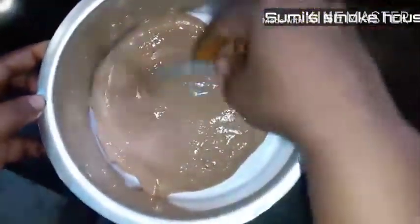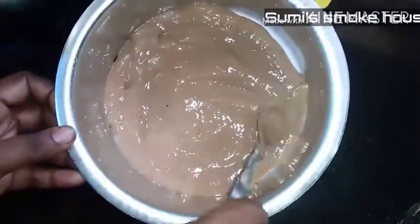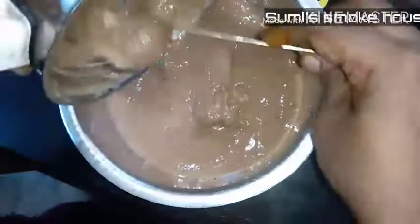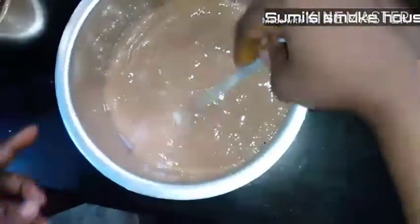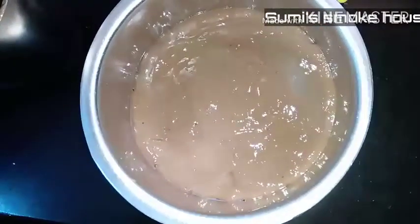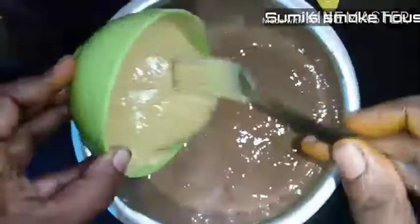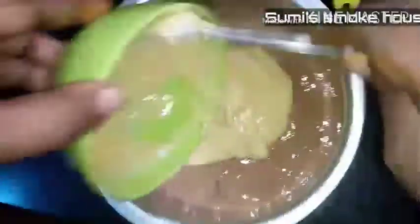Let's spread the pan a little bit. I am going to make a whole spread. Now I am going to make a mix of yellow. I am going to make a spread.